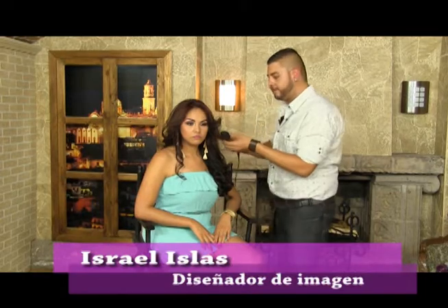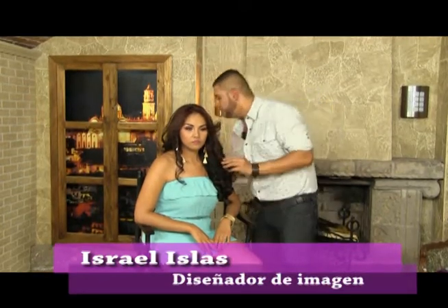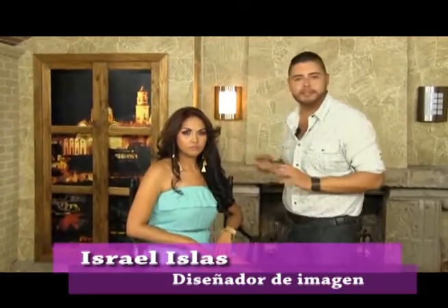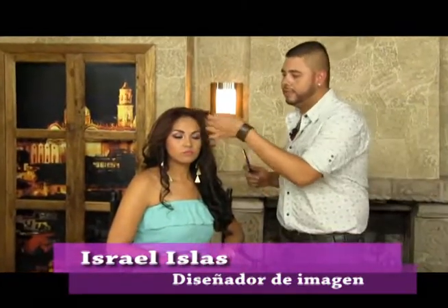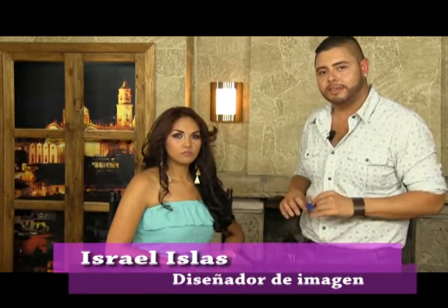Como podrás ver, este es un look demasiado casual; sobre todo te vas a ver muy sexy con una cabellera abundante, símbolo de sensualidad en todas las chicas. Este look está muy de moda y puedes adaptarlo a cualquier estilo que tú utilices, a cualquier hora del día. Lo importante es resaltar tu belleza y tu personalidad.